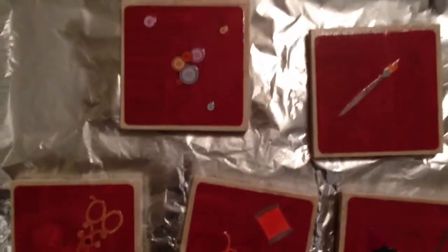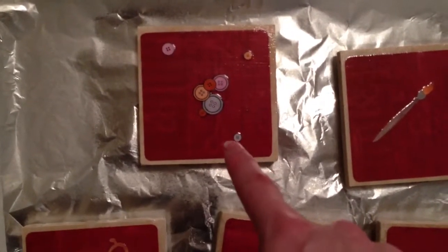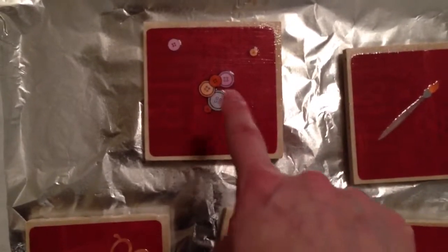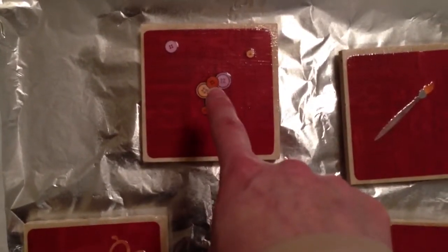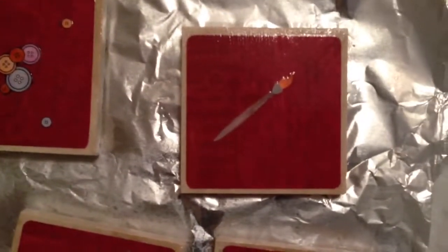I stamped it a couple of times, because you just get the one little button by itself when you stamp it once. Then I cut out that button right there and another little button. I colored them with my Copics.